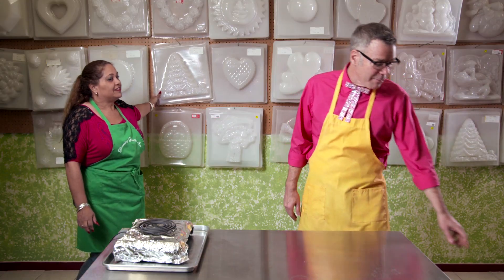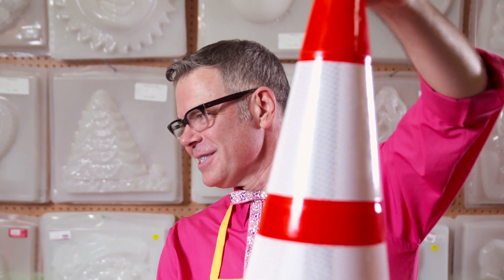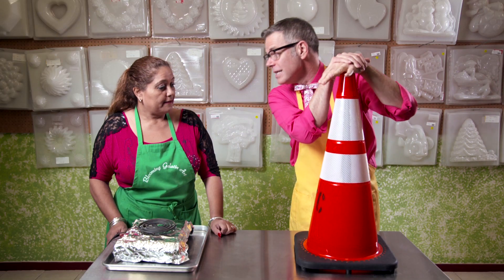I'm here with the Jell-O expert, Michelle Keyless, at Blooming Art Gelatin because I want to make a Christmas tree shaped Jell-O mold. And I got just the tree for you — how about this one right here? Well, actually I brought my own. Yeah, a traffic cone. It's perfect. Plus I want to put lights in it.